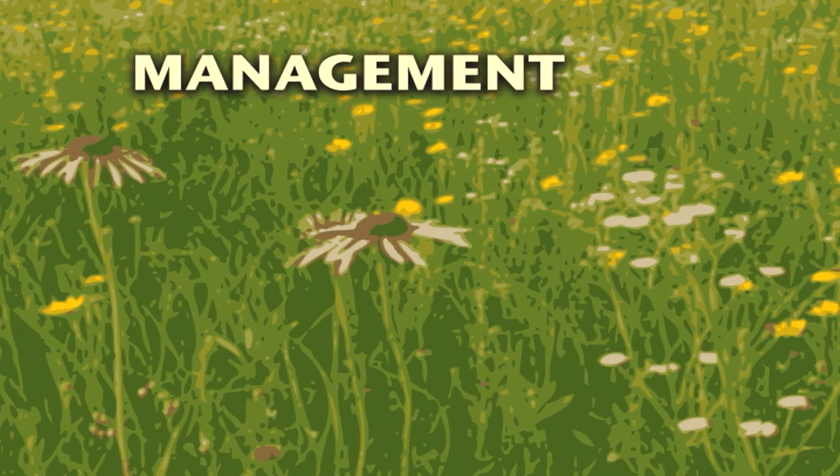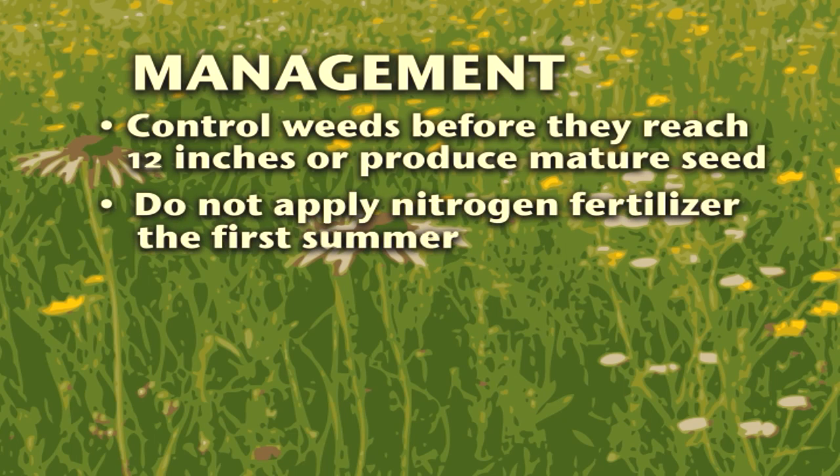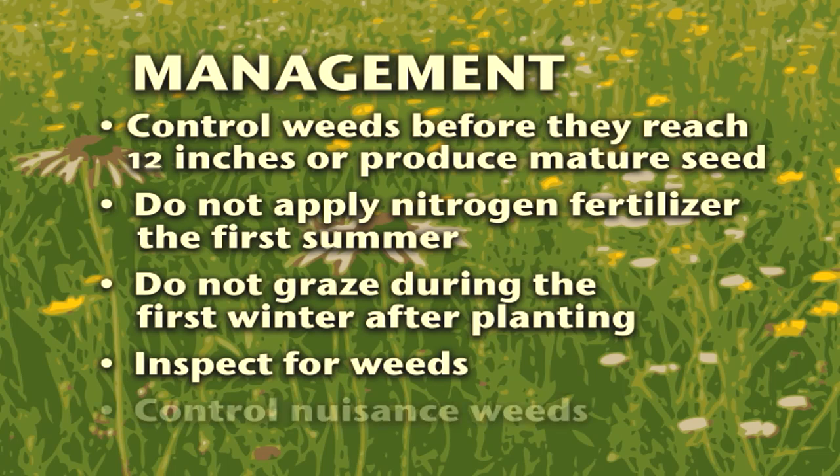To recap your management efforts: control weeds during the first summer before they reach 12 inches or produce mature seed. Never apply nitrogen fertilizer during the first summer to discourage weeds. Do not graze during the first winter after planting. Inspect the planting for weed reoccurrence in the spring and early summer of the second growing season. Quickly control nuisance weeds such as tall fescue and sericea lespedeza.